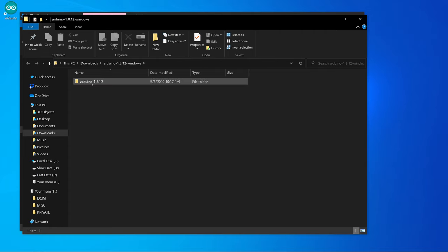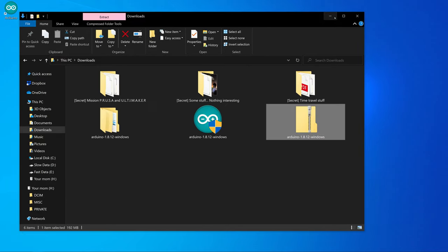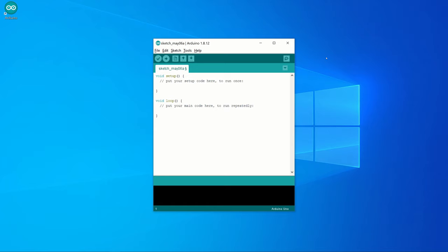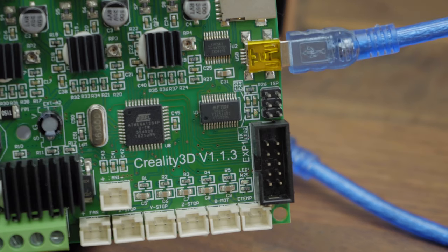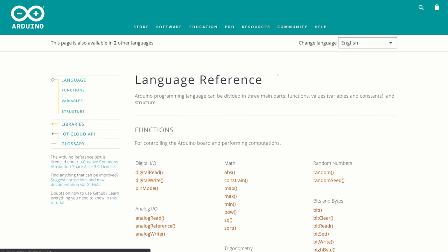Now let's open Arduino IDE. After opening, we can see some code. This code contains a setup method and a loop method. This video series is not about teaching you programming — it's about teaching you how to write a program into your microcontroller. If you want to learn more about the Arduino programming language, a great start is to have a look at the Arduino language reference page.